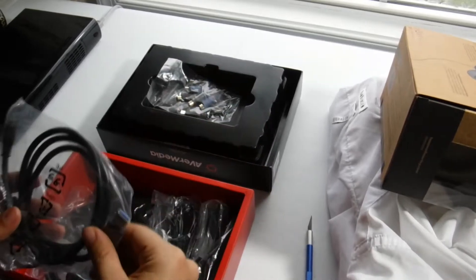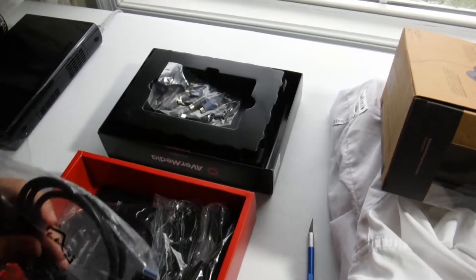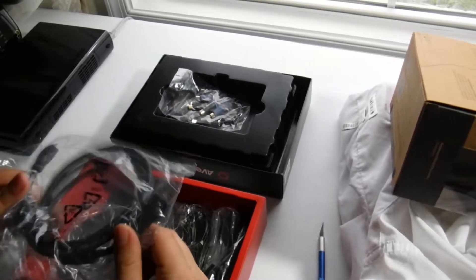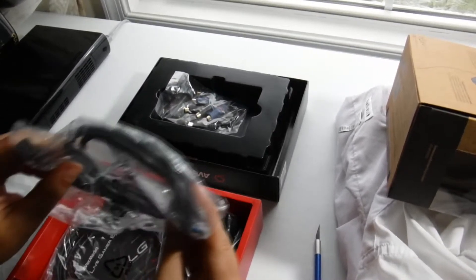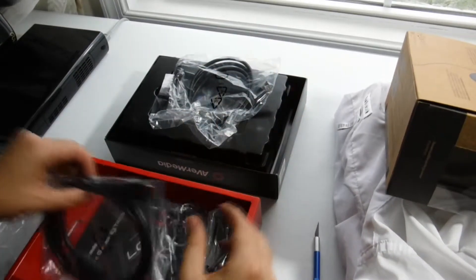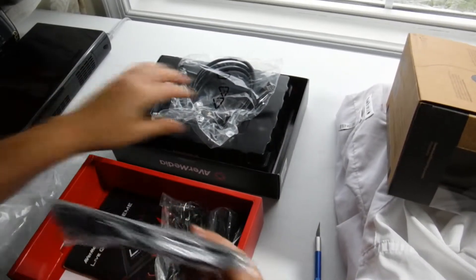I thought it was that piano finish, because usually when I'm reviewing this it wraps that nasty piano finish — and I hate the piano finish. We've got auxiliary, we've got mic, HDMI in and out.